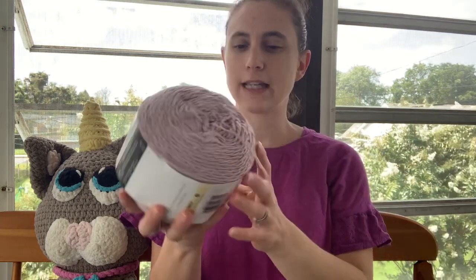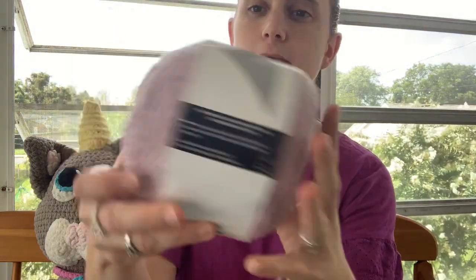My favorite cotton yarn is Caron Cotton Cakes. I really like how they have solid colors, but they also have multicolored ones, so I can make a top and I don't have to worry about adding in new colors, or a bag or something. It's great.